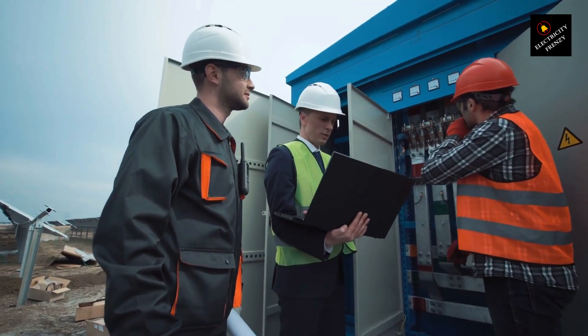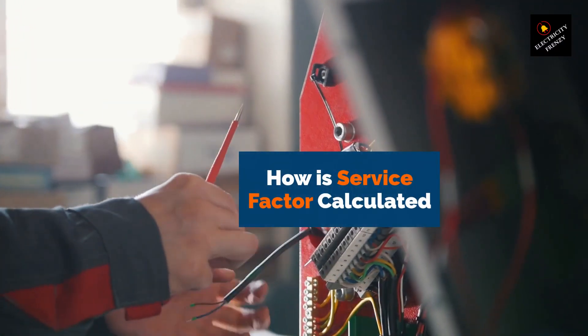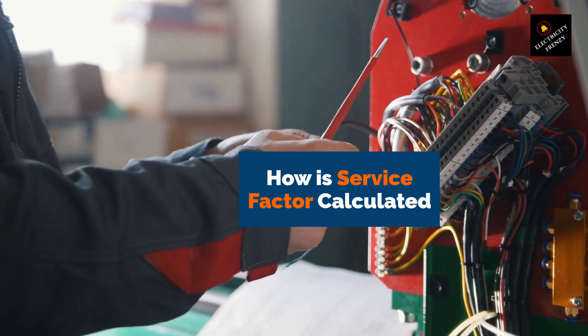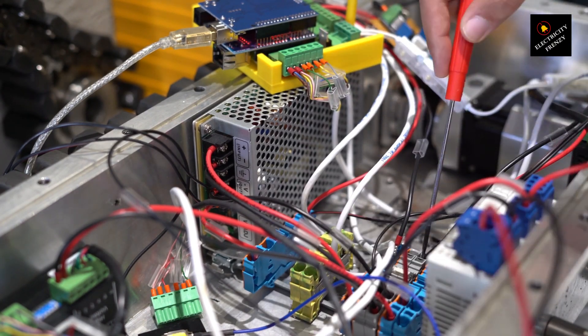So, how is service factor calculated? It's determined by dividing the motor's maximum horsepower by its rated horsepower. For example, if a motor has a rated horsepower of 10 and a maximum horsepower of 11.5, its service factor would be 1.15.